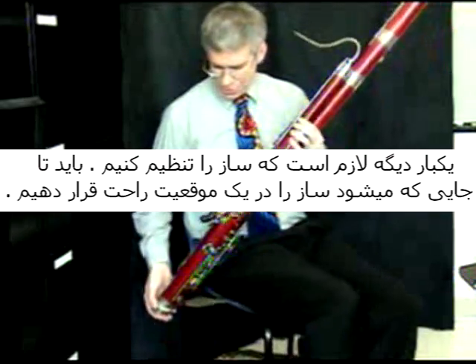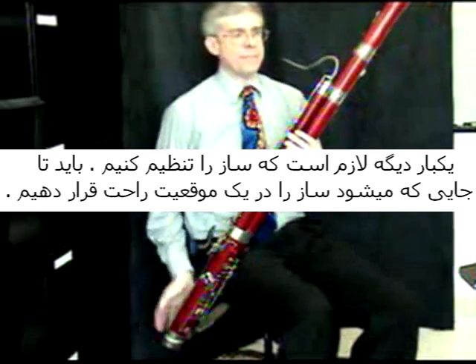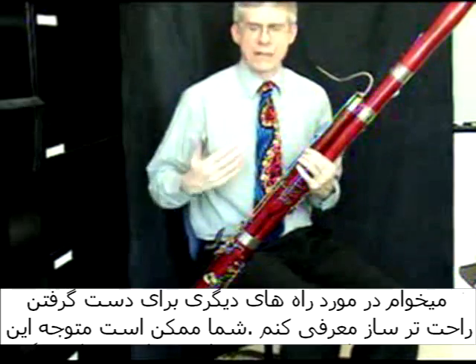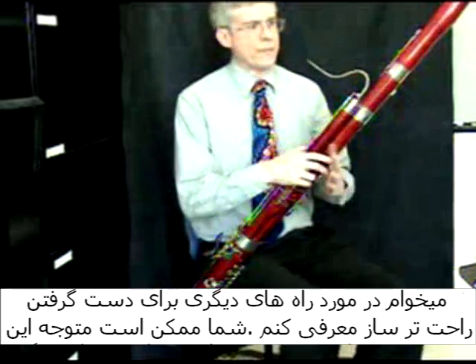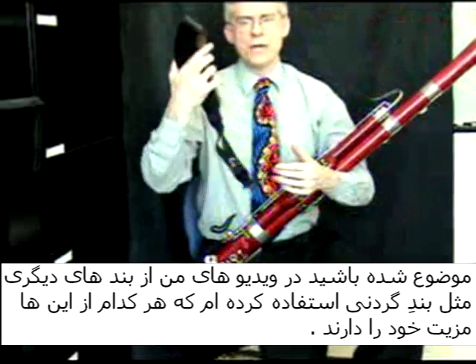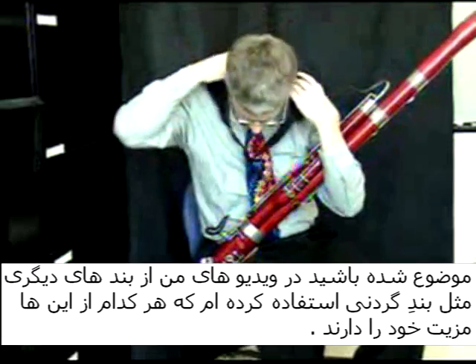Once again, we need to position the bassoon underneath you and have the support here. I wanted to talk about another way to support the bassoon as well. You might have noticed if you've seen some of my other videos that I use a neck strap or a harness.